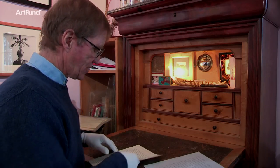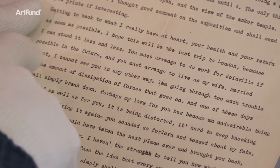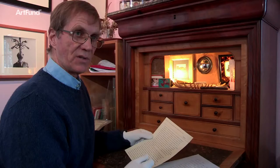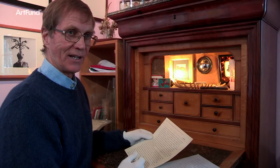In one of his letters here, which I presume was written after a frightful row, he says: 'You must arrange to live as my wife, married or not — I cannot see you in any other way.' This is a very strange statement for a person who was at the front end of the surrealist movement, because the surrealists normally rejected things like marriage and conventions like that.